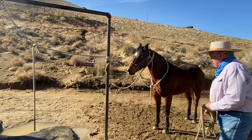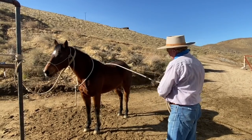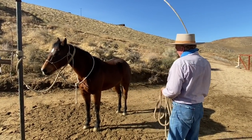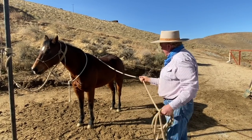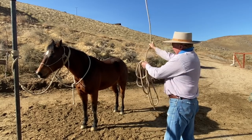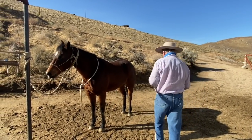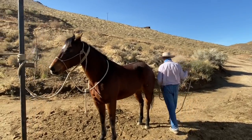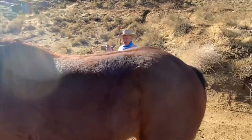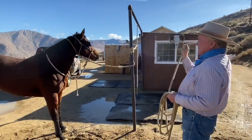Now she gets to make a choice. For those of you interested in packing or roping, you tie a knot in the end of your rope and jerk your slack right there, and you can start getting a horse good about this. It's good practice for you about jerking your slack. Of course you do both sides. Now she chose to move, she's got to make a decision.